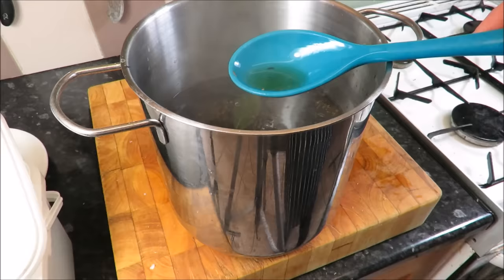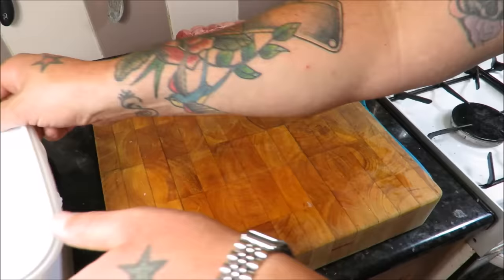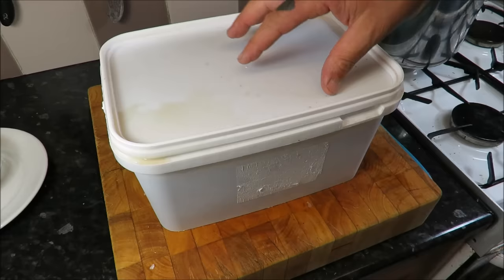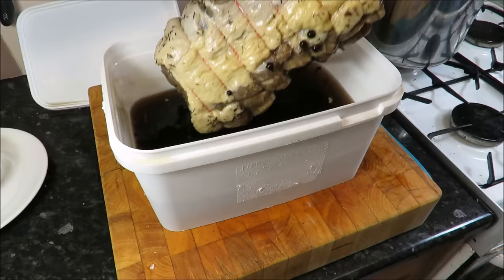Once your brine has come to the boil, let it tick over for a few minutes to make sure all the sugar and salt has dissolved, and you're left with this lovely, pungent brine. Make sure this is cold — leave it overnight if you can, if not at least 10 hours until it's purely ice cold. Get a non-metallic container, because the salt will react with metal, and then put your cold brine into that.